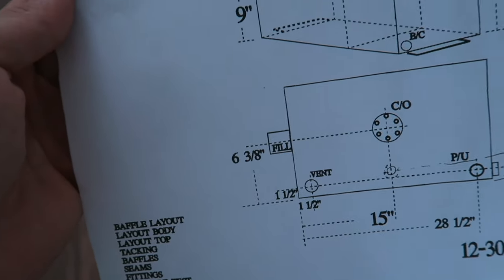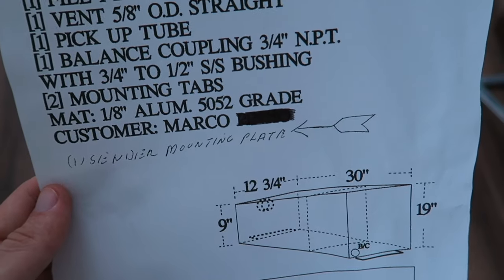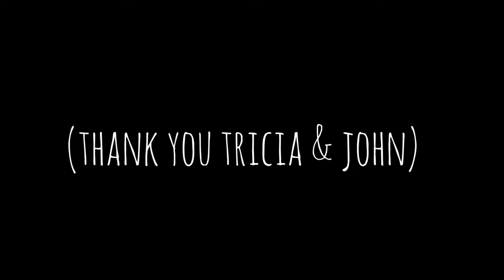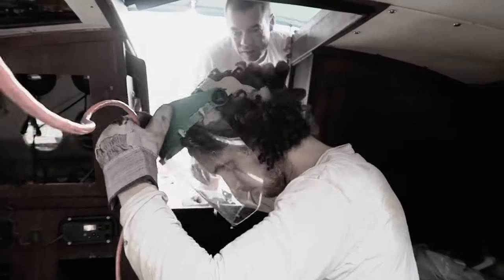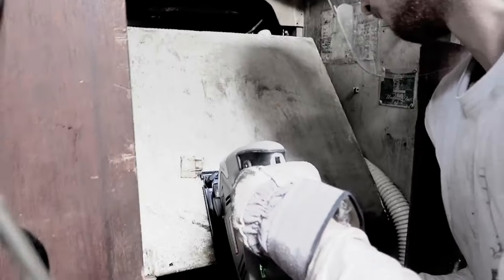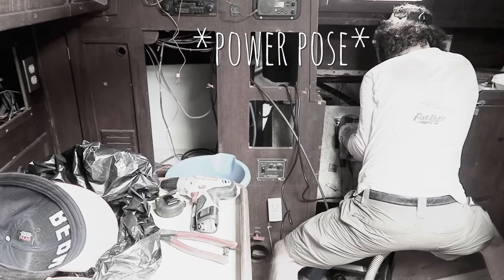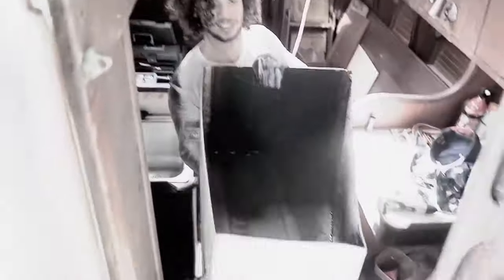They seem to be a mom-and-pop shop and they do custom aluminum tanks. I really need a custom tank because my engine room is completely weirdly shaped. The reason why we ordered twin tanks and not one big tank is that there's simply no space in the boat for a big tank to come in or out. The original aluminum tank had to be cut in half in order to be removed from the boat.